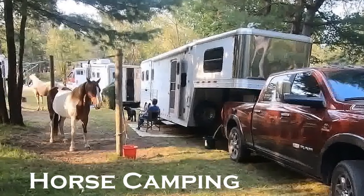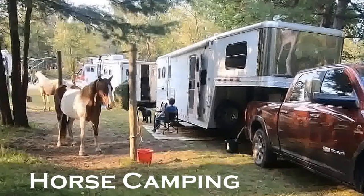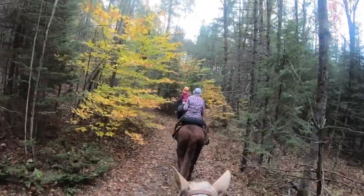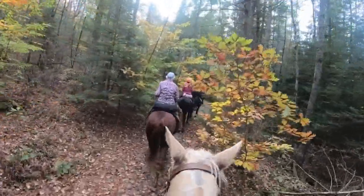Hi, thank you for joining me. What I would like to do in this video is to share with you a variety of tips and tricks for horse camping. These are ideas that I have gathered from many horse campers over the years.